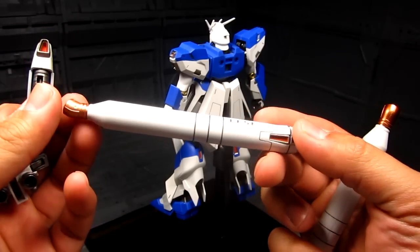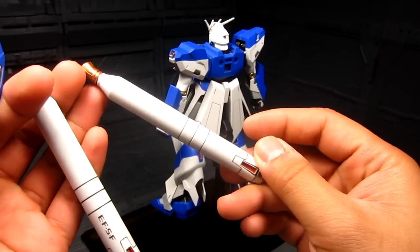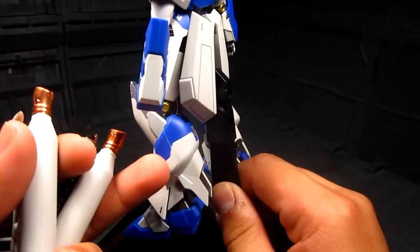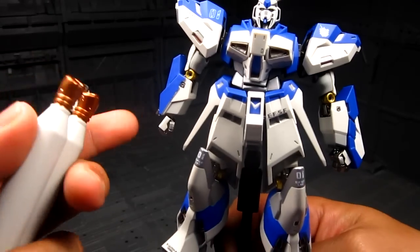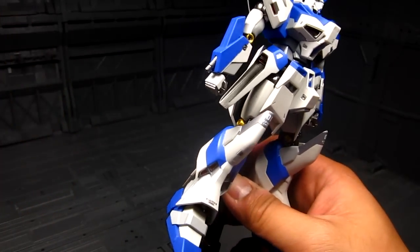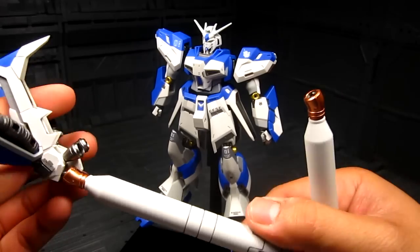That's the EFSF — Earth Federation Space Force — markings with some red detailing. The only downside is the seam line, which is actually quite prevalent on this figure. There's a seam line on the side that's a little unsightly. There are also a few sections where the paint is kind of uneven, like on the forearm. I'm wondering if I can touch it up, but I'm not entirely sure — it's an indigo color and I don't think I have paint for that.